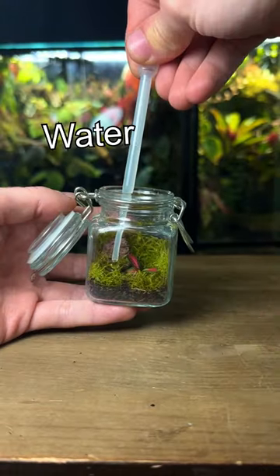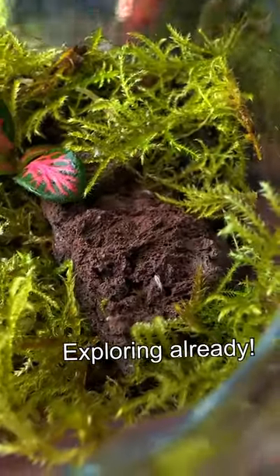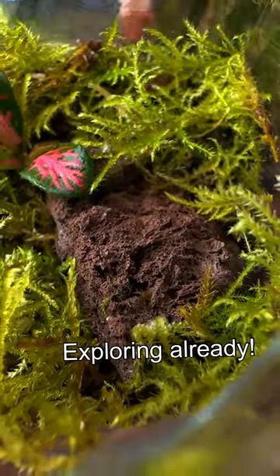Now I'm going to add a few drops of water and then it's time to put in the springtails. They'll keep the terrarium clean by eating any mould or decaying matter, and in turn the plants provide sufficient oxygen for them to survive.